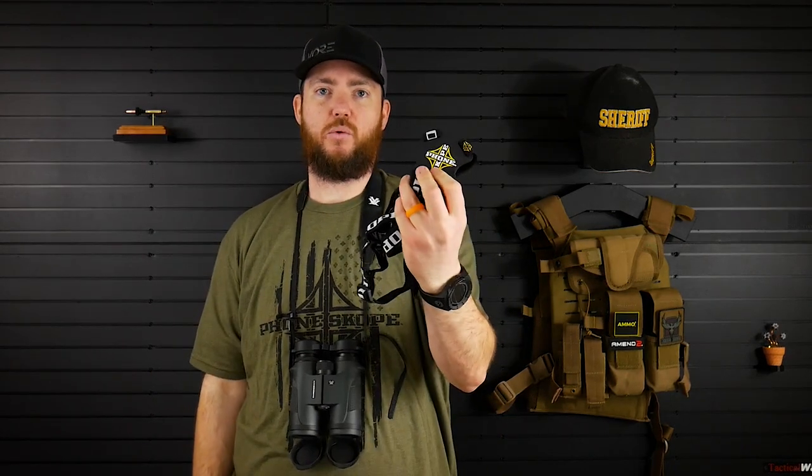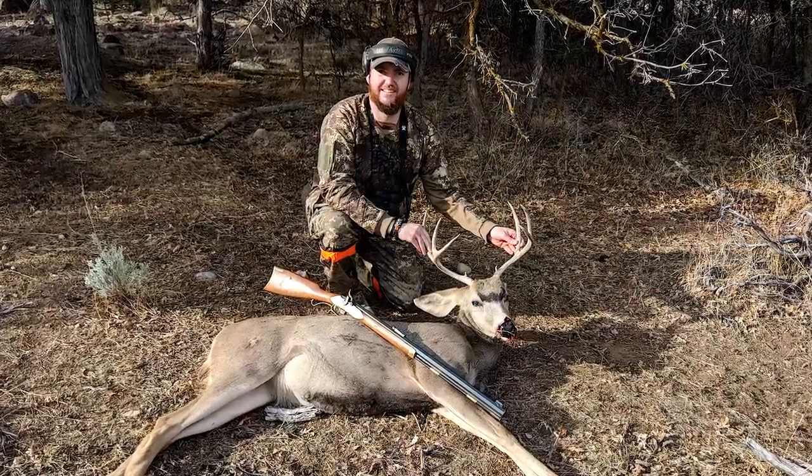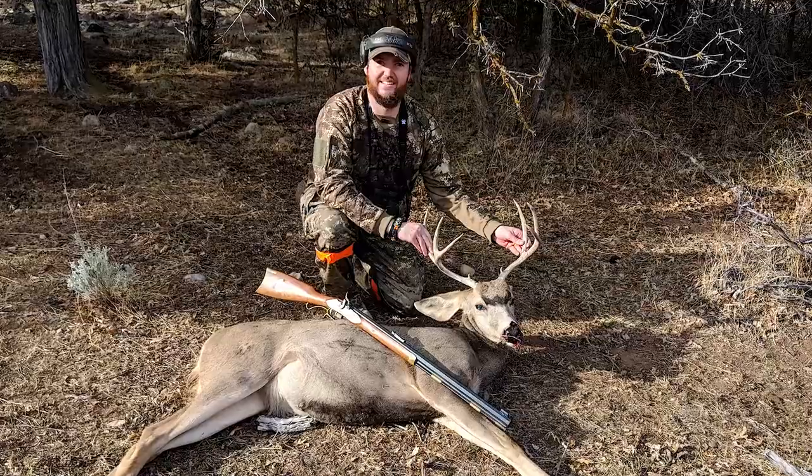So the first question is: why did I want this binocular harness? I'm fairly new to hunting. I got my first buck last year here in Utah on a muzzleloader hunt — a little three-point, nothing great, but decent for me. I was happy with it.